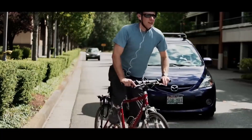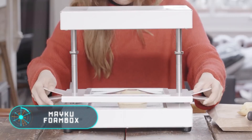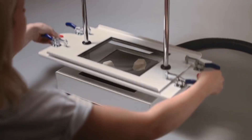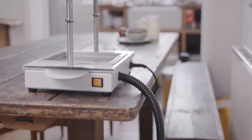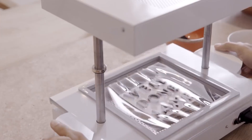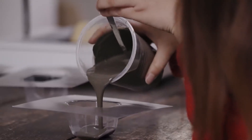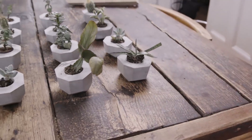Koros Lynx helmet allows you to answer incoming calls, listen to music, receive voice navigation data and quickly call for help in case of an emergency. The only thing you have to do is download an app on your smartphone and synchronise it with the helmet via Bluetooth. Receive voice navigation prompts and ride statistics like speed, distance, calories burned and more. Externally, Koros Lynx is no different from any other helmet — it's lightweight, durable and comfortable to wear, but most importantly, it saves your time and allows you to stay connected with no earbuds or distractions from the road.